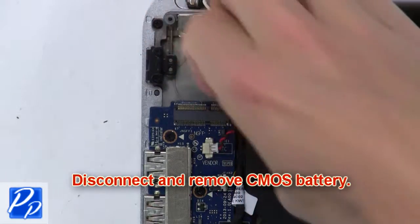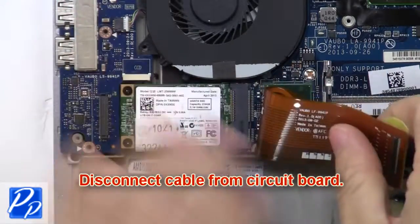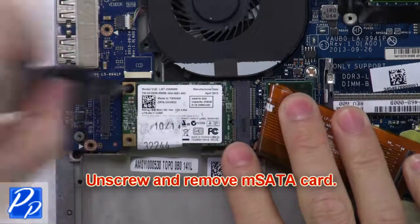Now disconnect and remove the CMOS battery. Now disconnect the cable for the motherboard. Then unscrew and remove the MSATA card.